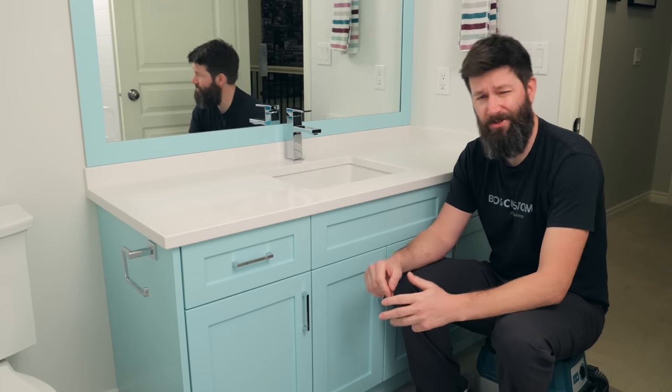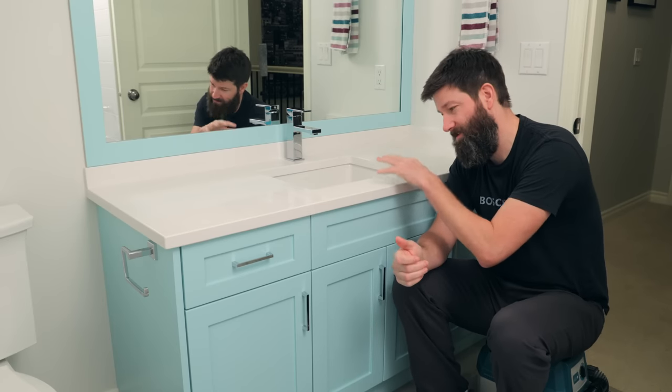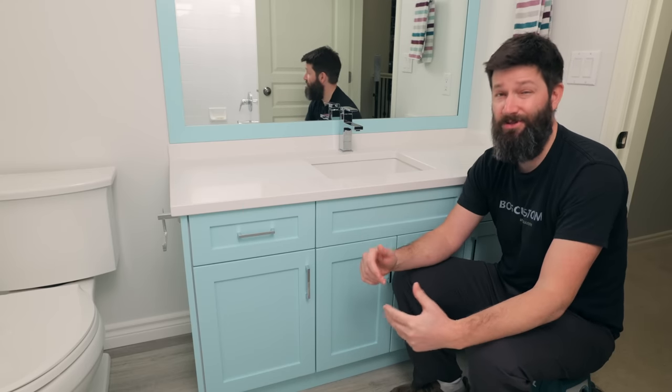Let's start off talking countertops. I chose a nice quartz here and I have a handy tip on how I saved over $700 on this quartz countertop. But let's first talk about some of the cheaper options.